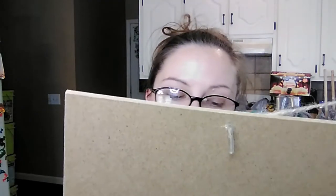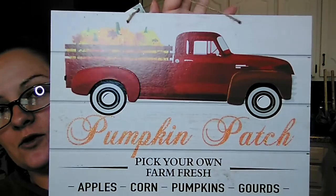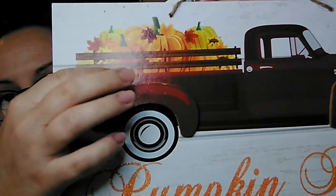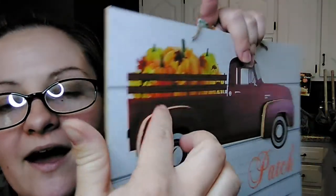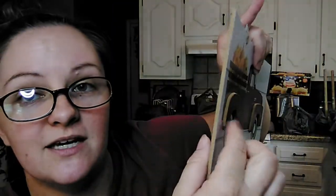They had some different particle board signs. One says 'Pumpkin Patch — Pick Your Own Farm Fresh Apples, Corn, Pumpkins, and Gourds' with a little red truck that has pumpkins in the bed, and the wheel wells are actually raised off the rest of the sign giving it more dimension. Then they had one that says 'Homemade Hot Apple Cider Served Here — Mulled with Cinnamon Sticks and Cloves' — one of my absolute favorite drinks. That would be super cute to hang over our coffee pot this fall or at a coffee bar, so we picked that one up.